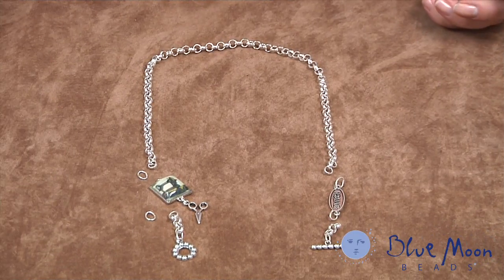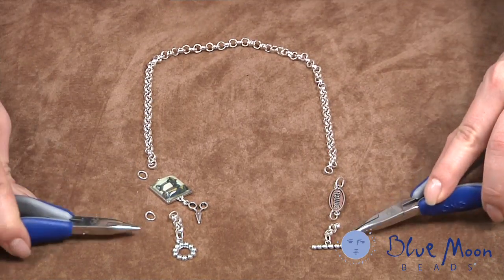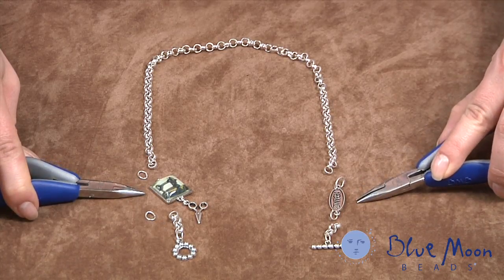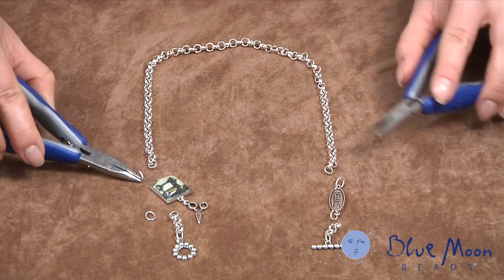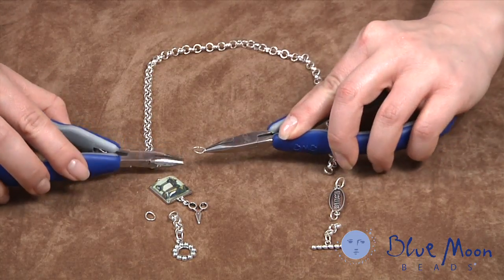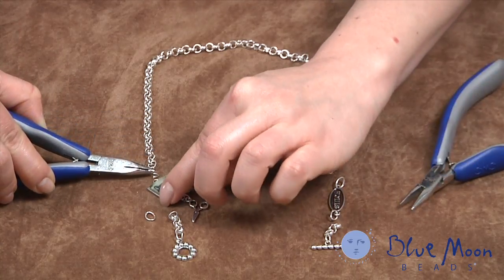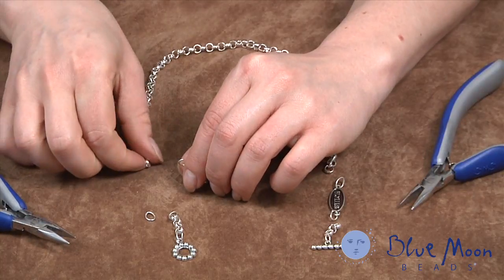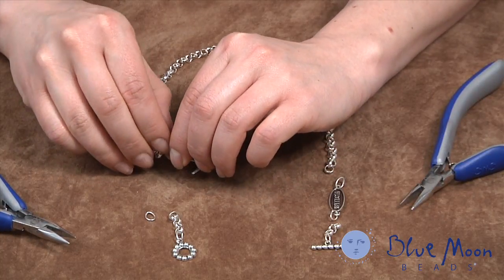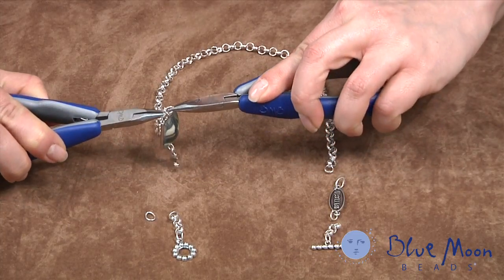To make the necklace, we start by taking a 16-inch length of chain. I've separated out a few links on each end and that's where we're going to insert our connectors. To work with the connectors — from our charm packs — we take a jump ring. We use our pliers to open it, working between two pliers. I connect it to one end of the connector and then add it to the end of the chain. With our pliers we can go ahead and close it up.